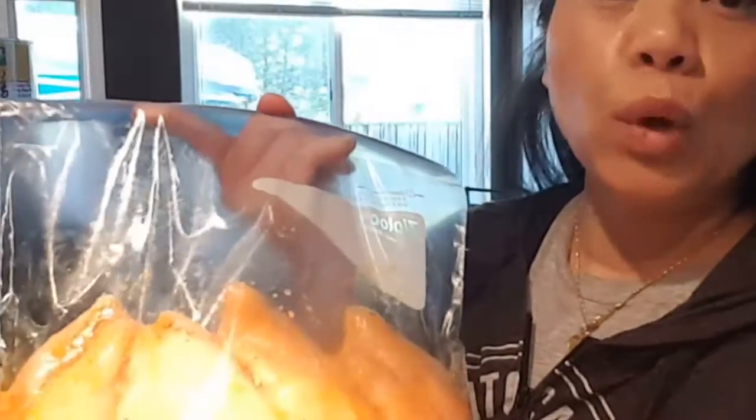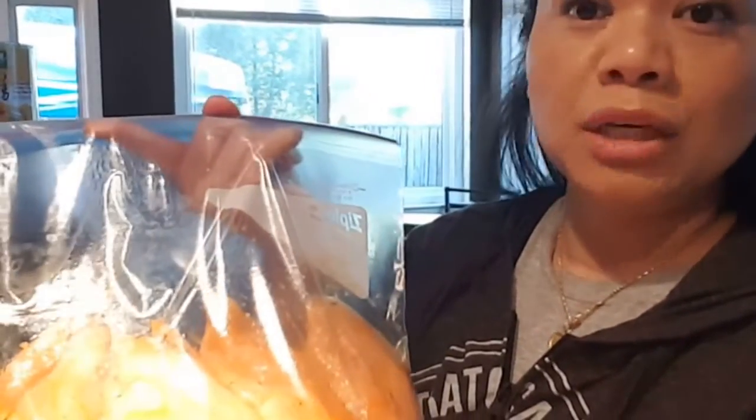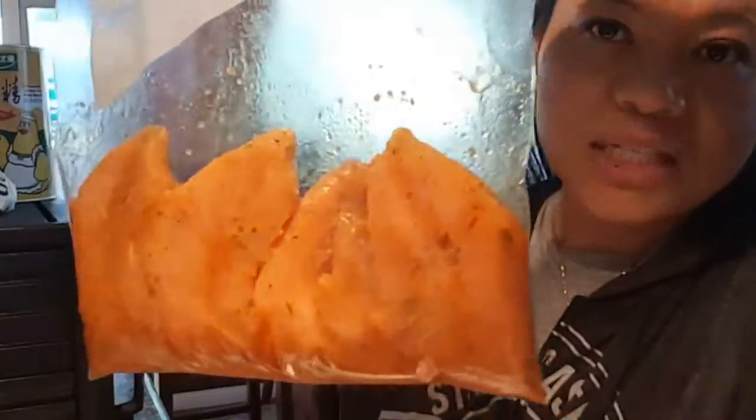Here I have some chicken that's already marinated — marinated with some rosemary, black pepper, paprika, MSG, and chicken bouillon. You can marinate it any way you like, but this is chicken breast.